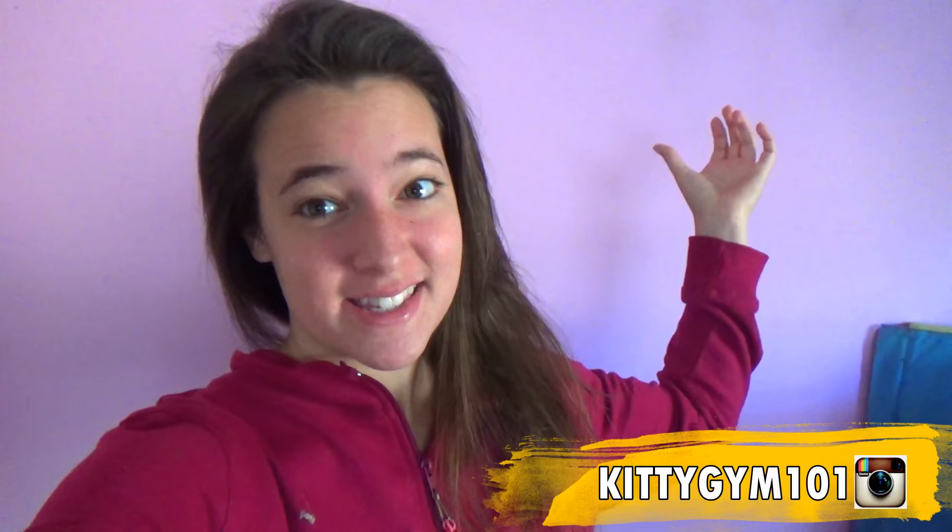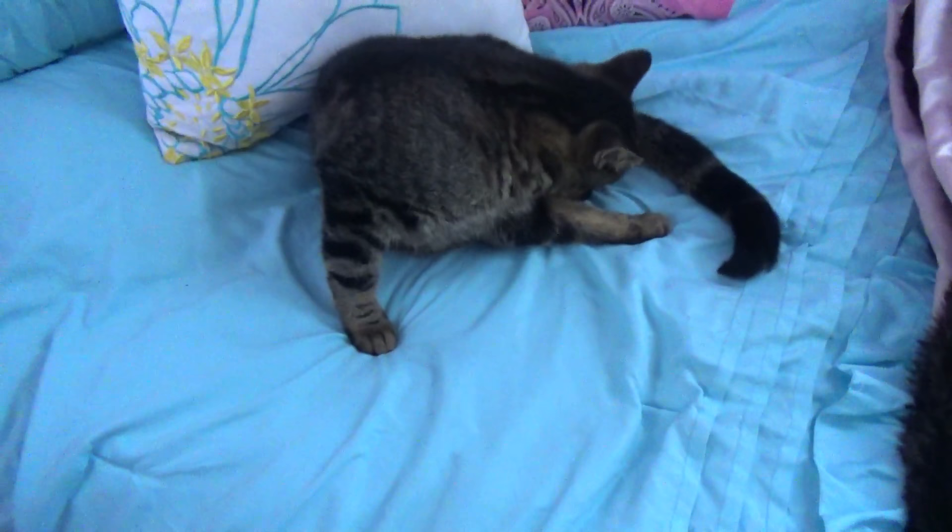Hey guys, it's Lydia, and I want to wish everyone in the United States a Happy Thanksgiving. As you can see by the title, this video is hopefully going to be very, very exciting and interesting.